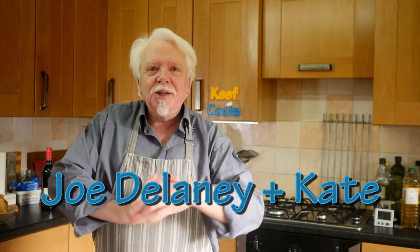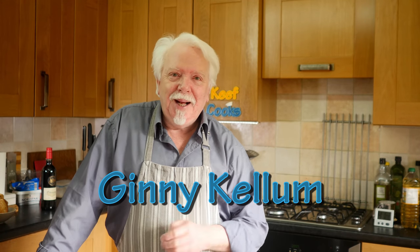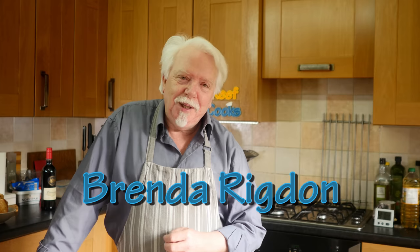A few parish notices before we start. A big shout out to Joe Delaney and his girlfriend Kate down there in Australia, I hope you're all right. And a massive thank you to a recent donor on PayPal, Ginny Callum in North Carolina - thank you, appreciate it. And a big old shout to Brenda Rigdon in Florida who is a Scouser, and has actually helped me a little bit with this recipe. She's a proper Scouser for boiling bread. I am an honorary Scouser - I lived there, I met my wife there, I got married there and I think our son was conceived there. So if I get any Scousers saying woolly backs can't make Scouse, I'm sorry, I think you're wrong.